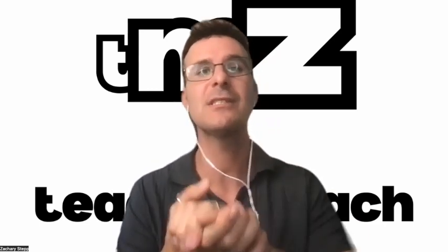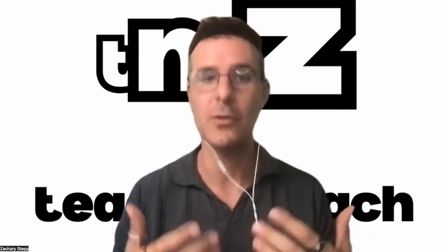Hey everybody, Zach here. I've been asked recently by a lot of students how do I study for a physics exam, so I'm going to tell you what I do when I work with students.